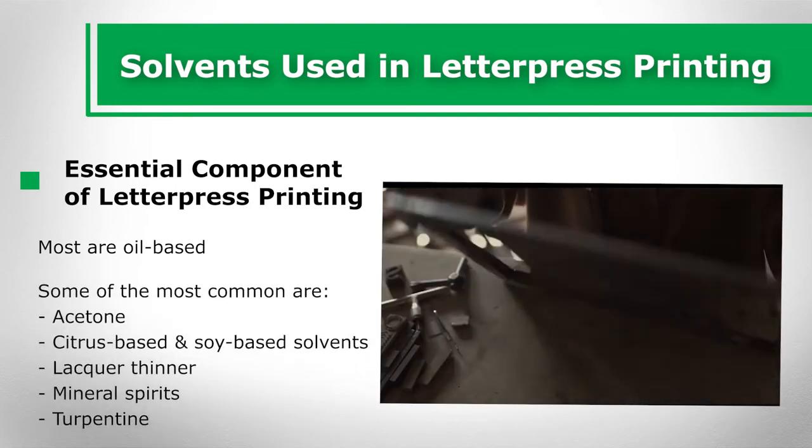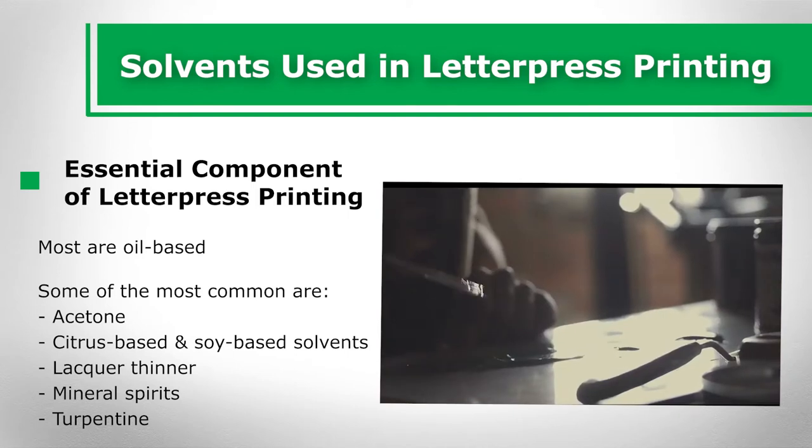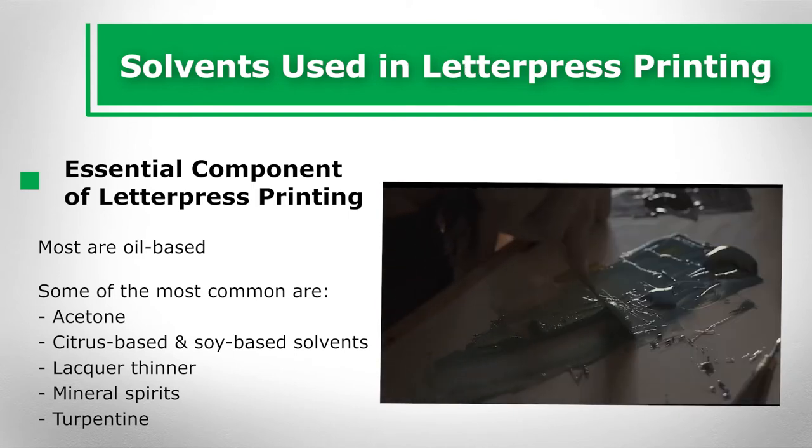Some of the most common ones are acetone, citrus-based and soy-based solvents, lacquer thinner, mineral spirits, and turpentine.